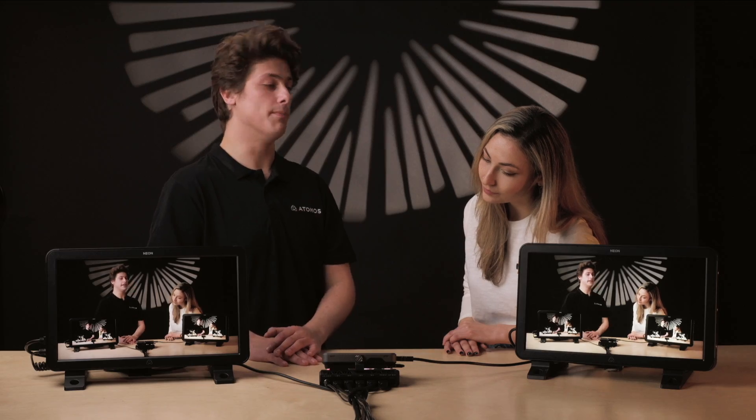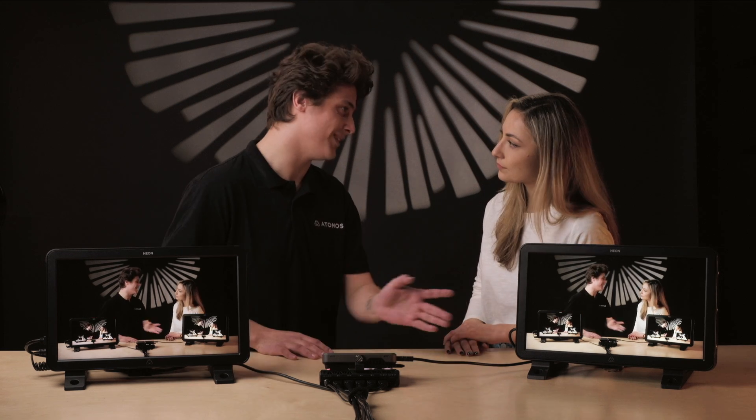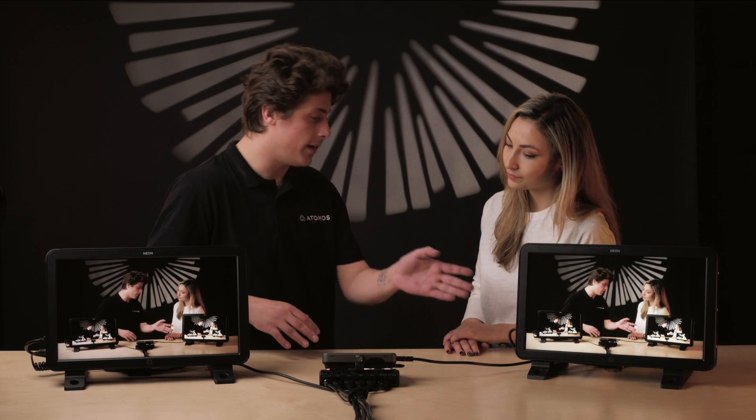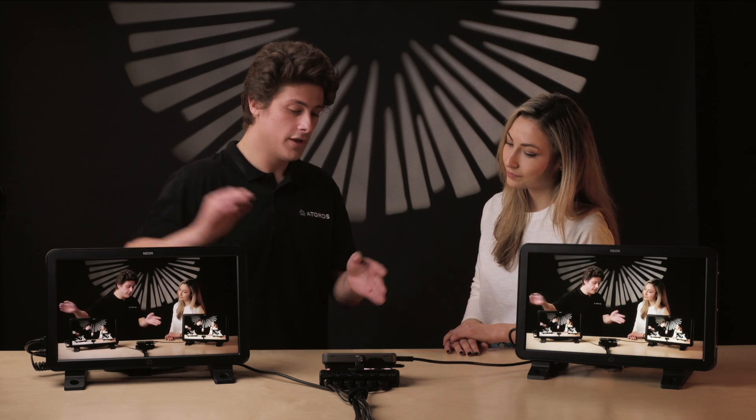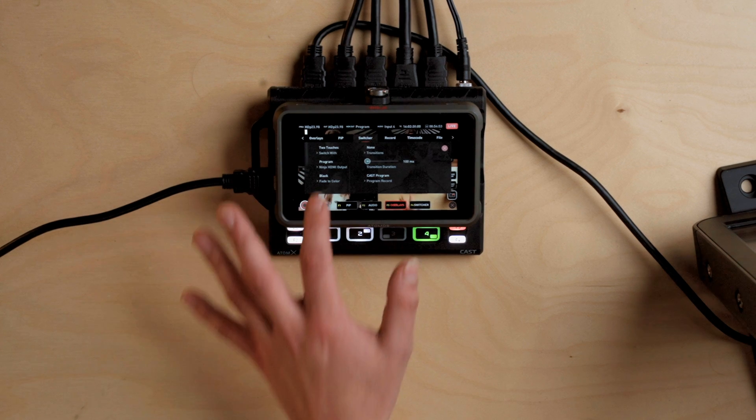You also have the ability to match it to the program and make it a second program feed. Maybe you need to send your program to one place and also want to send it to another destination live — you have that ability. It's really useful to be in preview mode too.